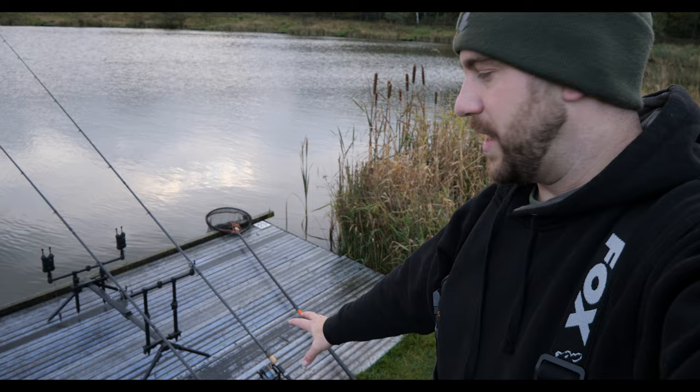Right folks, I'm all set up. Bite alarms are on the rod pod, rods are together, I just need to put my hook links on. I tied a couple up last night. I'm fishing a little bit stronger than I normally would — going for eight pound hook links — because last week I got broke. I'm going to err on the side of caution and scale down if I need to.